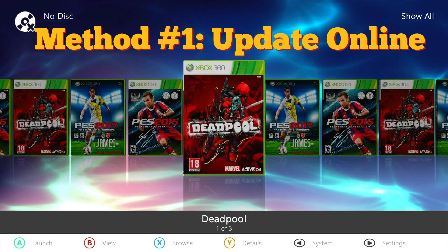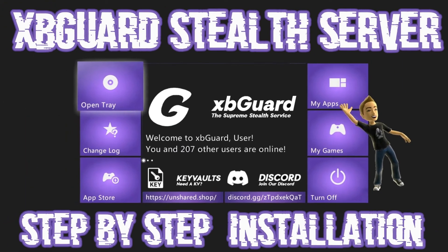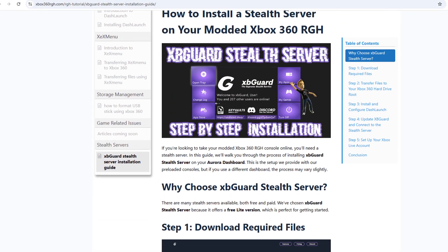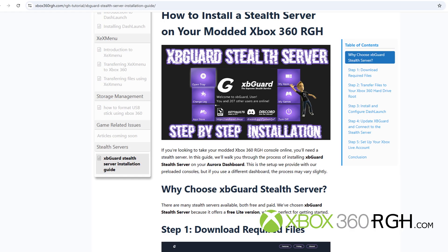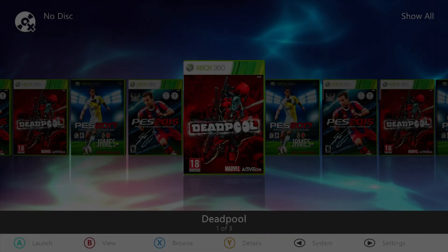The first method is updating your console online. But hold up — you can't just jump online with a modded Xbox. If you do, Microsoft will swing the banhammer faster than you can say RGH. That's why we use a stealth server, and in our case we're rolling with XBGuard. I already made a full video on how to set up XBGuard, so if you need a refresher, the link will be in the description. For now, let's quickly set up the plugins to enable your stealth server.